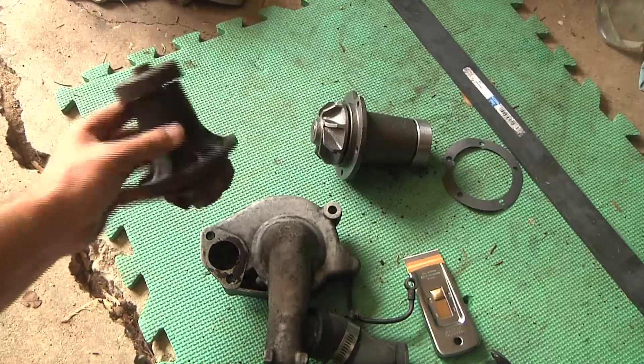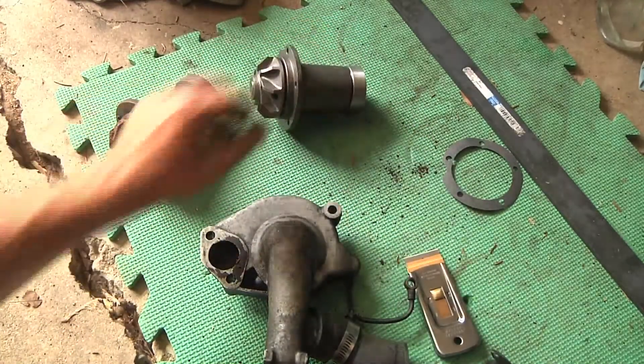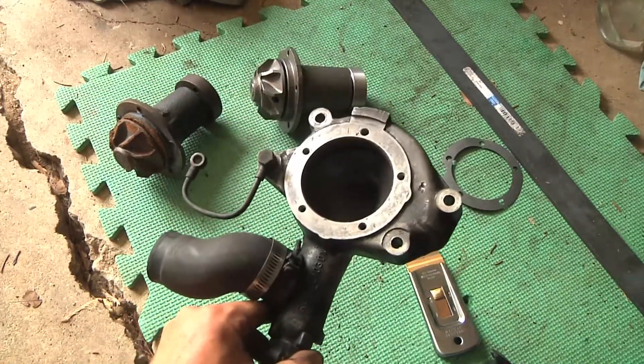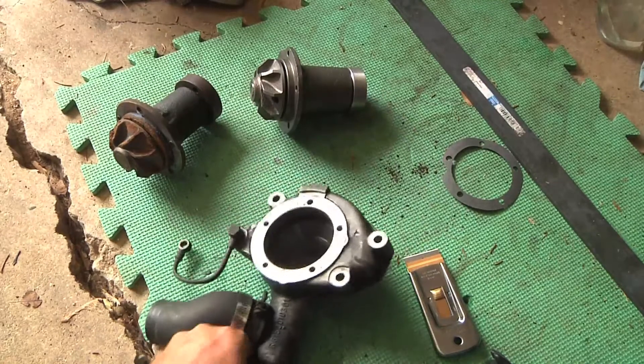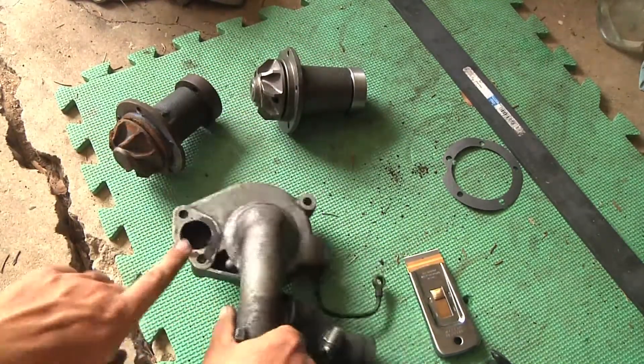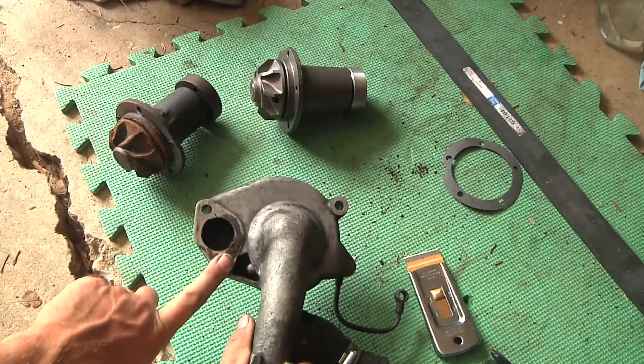Hopefully I should have a brand new water pump all set up on this Mercedes diesel engine for my hybrid pickup truck project. There's the old impeller and there's the new one. I've already got the old gasket off this side, which is where this mounts, but on the back I still have to scrape the old gasket off — that's where it actually connects into the engine.